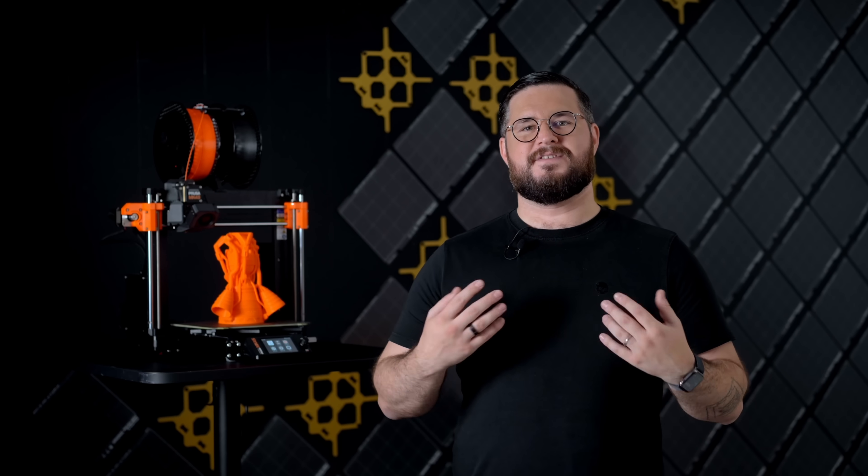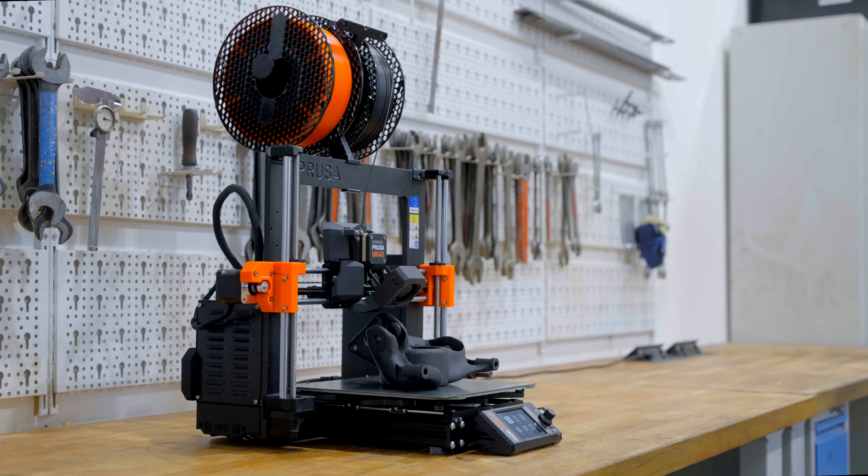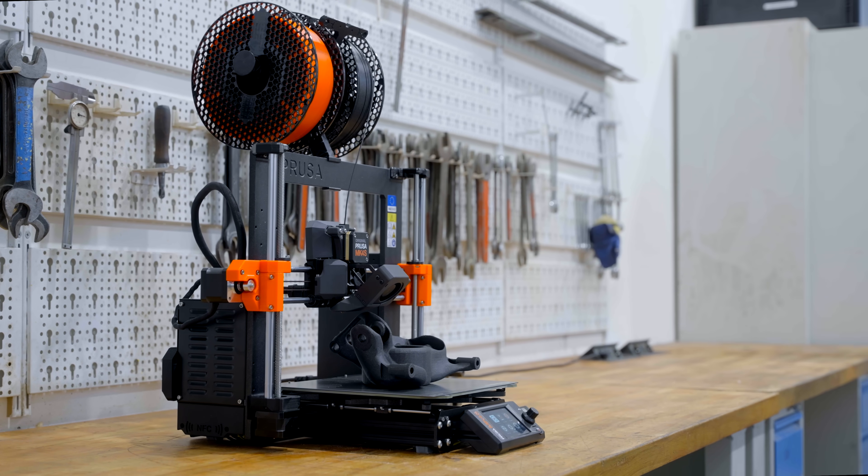As we are building on top of the Mark IV platform, the Mark IV S inherits all of its proven reliability. It is still the same workhorse.